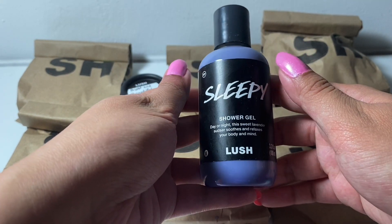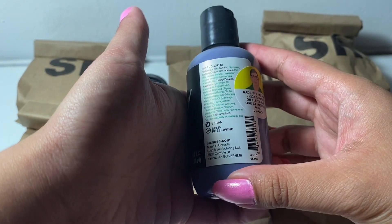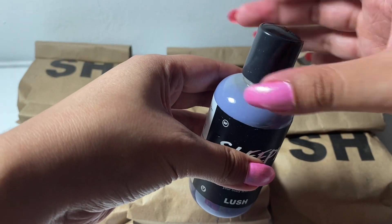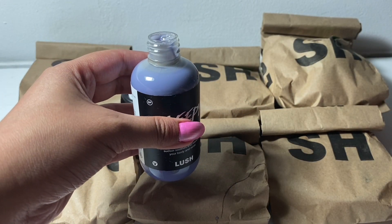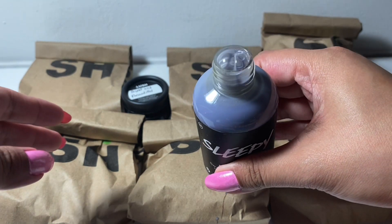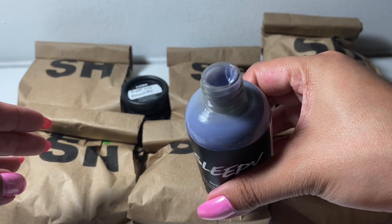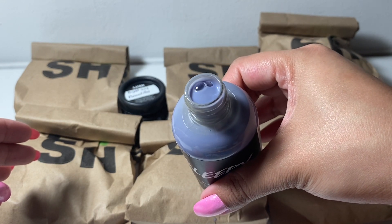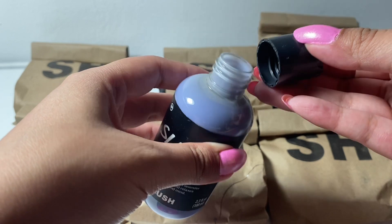So we have the Sleepy Shower Gel. This is lavender, tonka, and ylang ylang — a very floral scent. I already opened it and removed the seal because I recorded this part already and some of the shower gel spilled. You can see it's this pastel purple, kind of bluish purple color. It's very watery and at the same time very creamy — not a shower gel that you can see through.